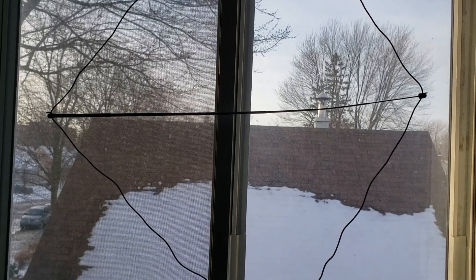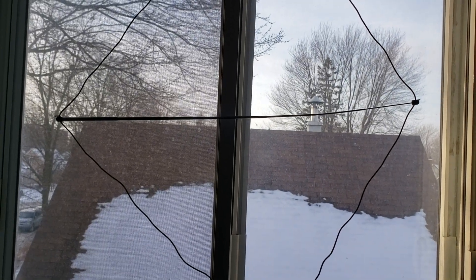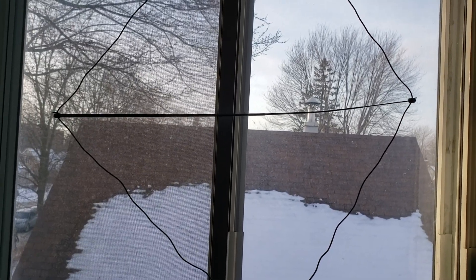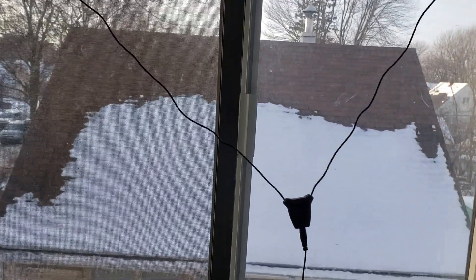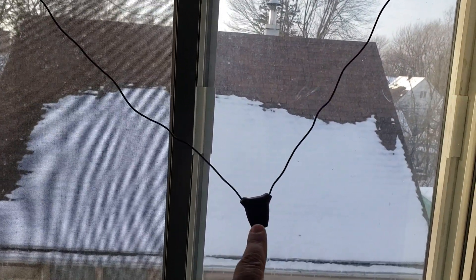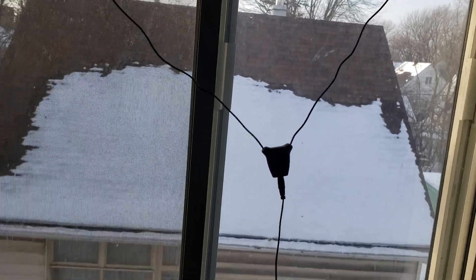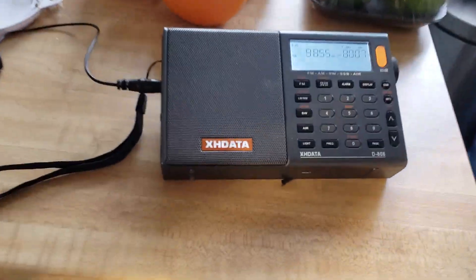Hey everyone, welcome to this shortwave radio video. This is the Texan AN48X active loop antenna. It's in my window in the kitchen. There's a little amplifier box right here with a switch for longwave, mediumwave, and shortwave, and of course this very long wire going to the radio.